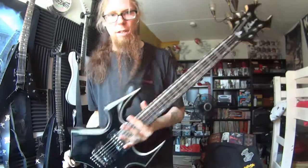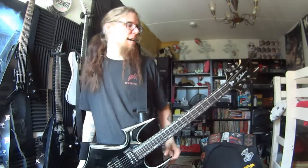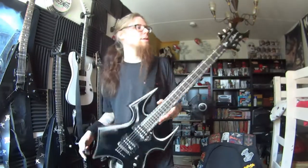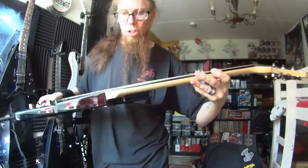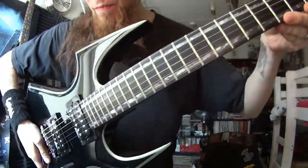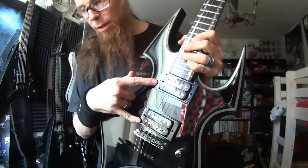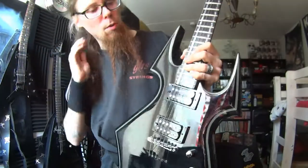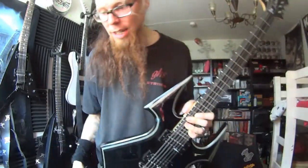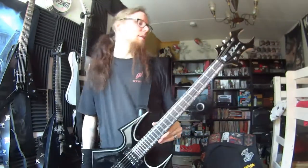This is BC Rich Trace Warbeast body, heavy as hell, and pickups are heavy as hell too. So this is a mahogany body, maple neck, big chunk of even holds, and this weird long inlay. String-through body strings and Tonematic bridge. These are BC Rich's own pickups, distortion style, and that output is quite high. So just one heavy heavy guitar.